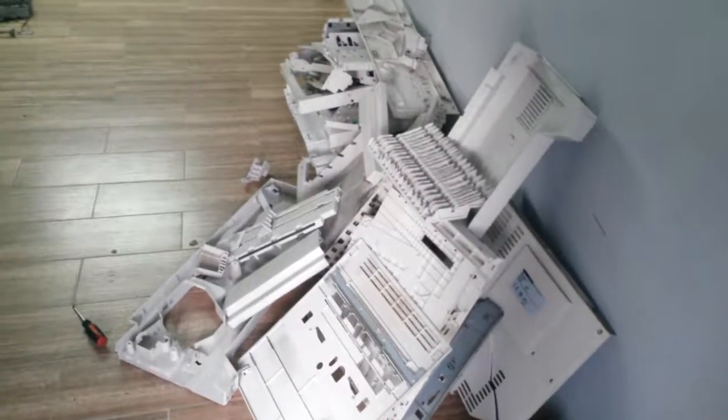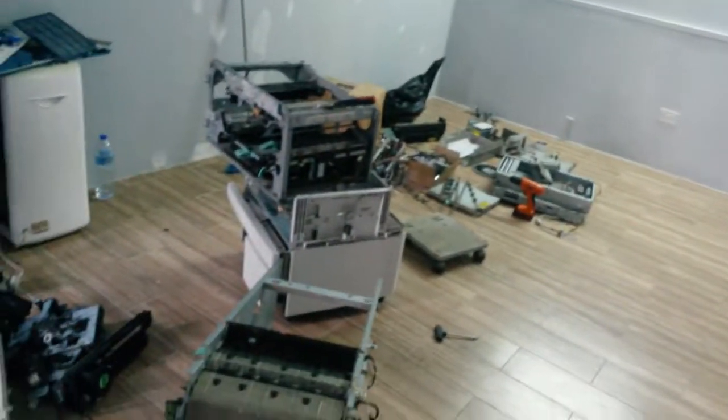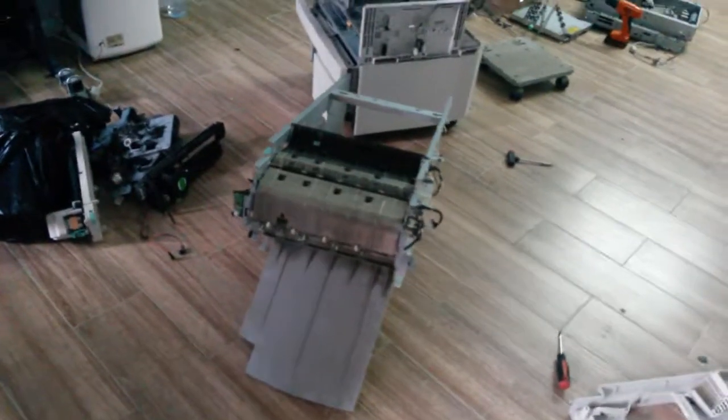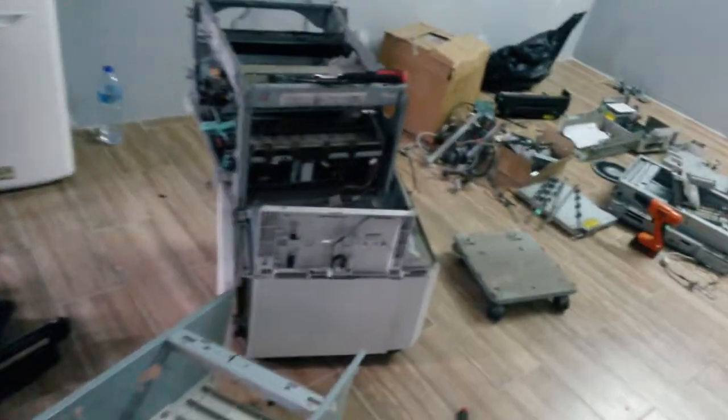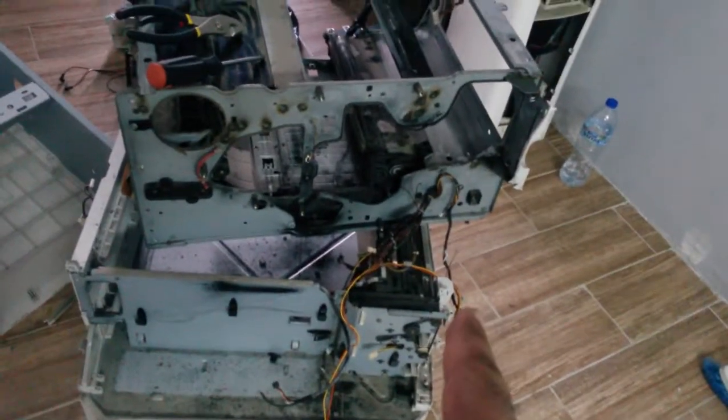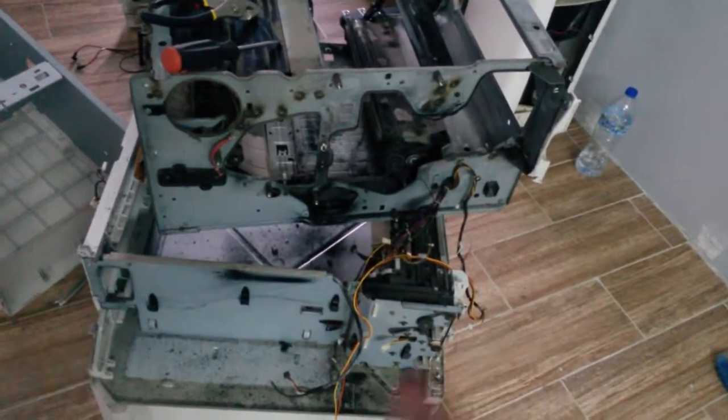I'm busted. Tired. Scene of destruction — yes, bits all over. Time to clean up — not my office, but I need to clean this place up. There's still a motor in there, there's some belt system. I don't know what's in there. Got some gears, got some belts in there.